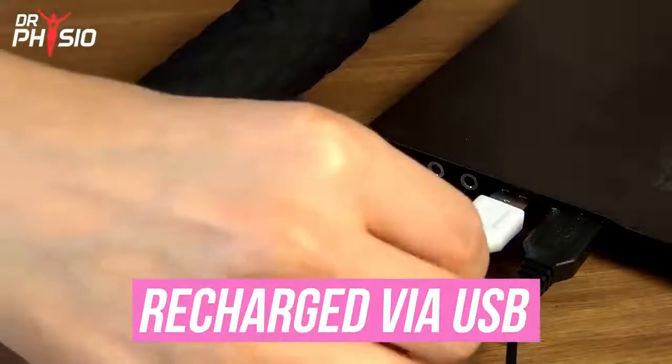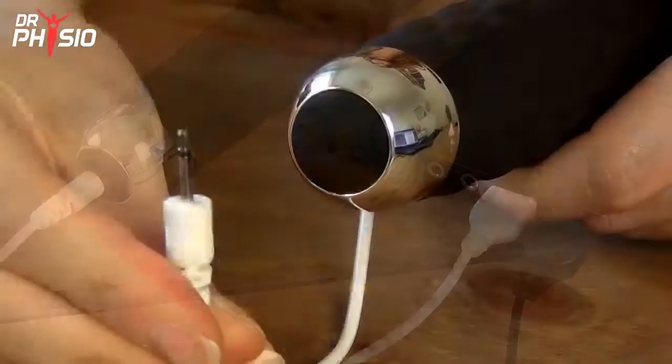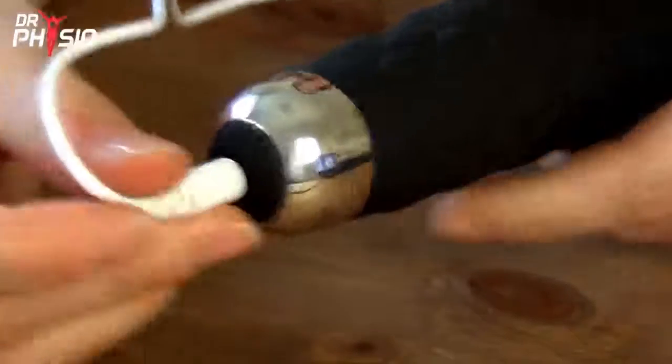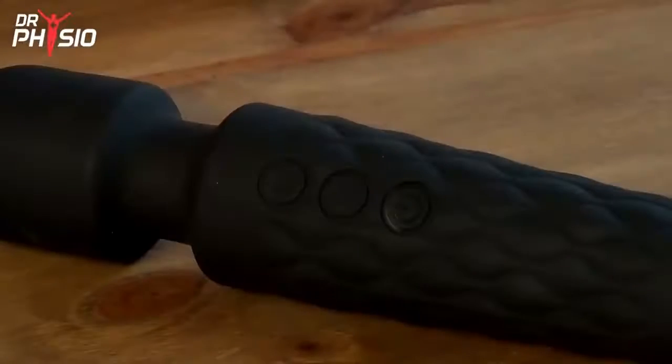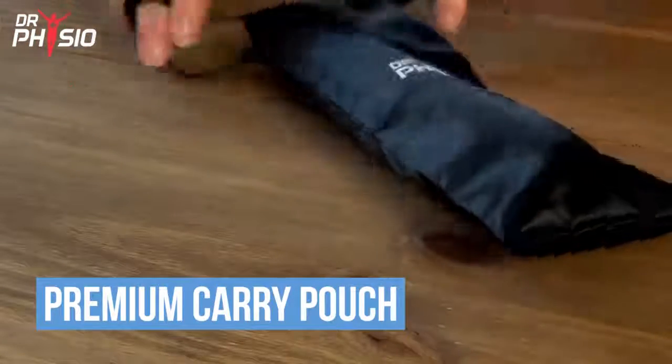It can also be recharged via USB, so you're never left with low batteries. Simply attach the included cable and connect to your computer or USB wall adapter and look for a flashing charging light. The product comes with a premium carry pouch for easy portability and storage.